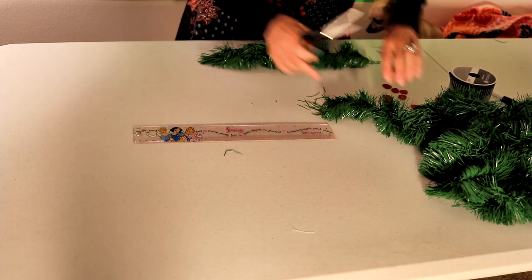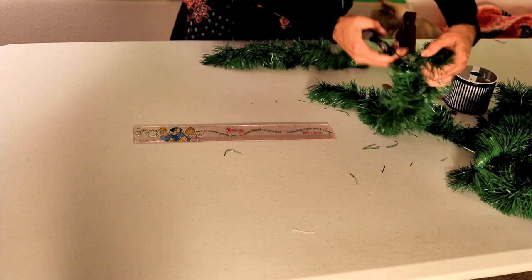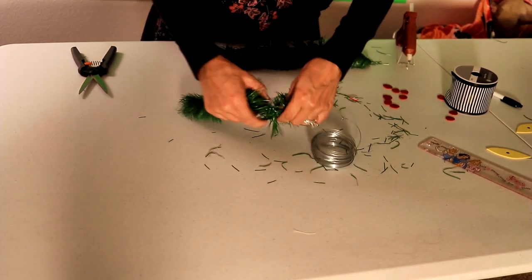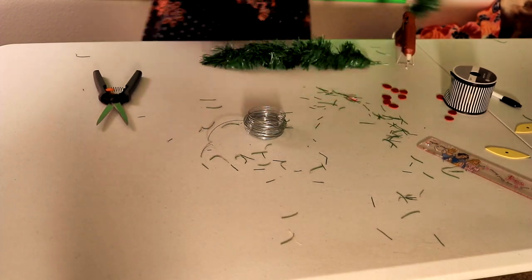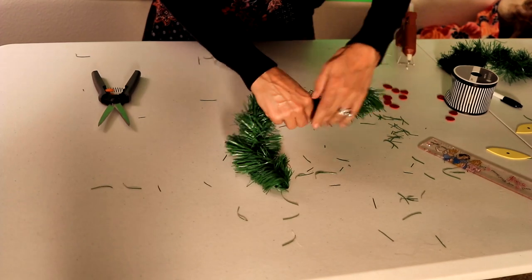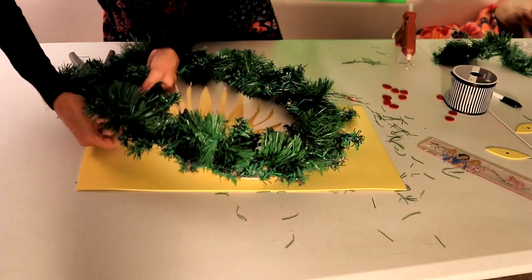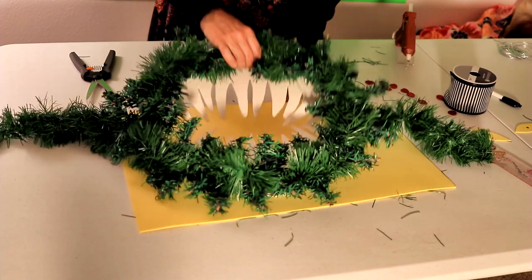I'm going to cut two pieces of garland 12 inches long. Because my garland isn't wired, I'm going to use the wire and carefully wrap it around each piece so that I have arms that are adjustable to attach to the side of my wreath. Then I'll attach the arms to each side of the wreath and wrap extra pieces of wire around the wreath to hold them in place.